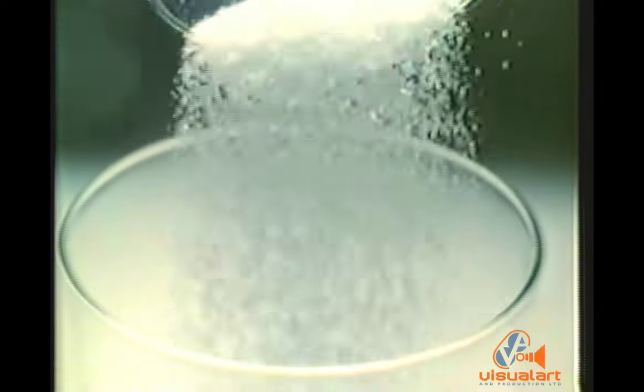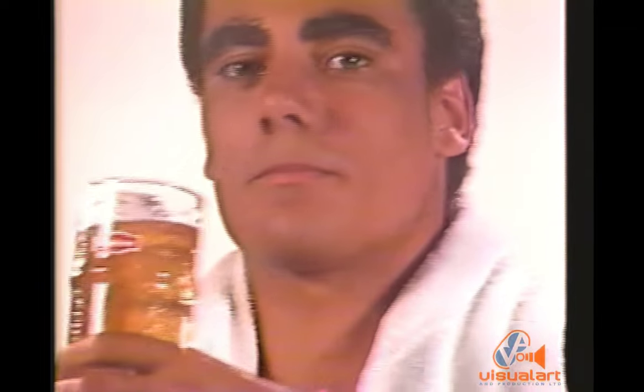Now, get more with Ice Cool Lipton. Dip a Lipton teabag in boiling water. Add ice, sugar, lemon, or lime. Flavor to taste, and you have delicious Ice Cool refreshment from Lipton.